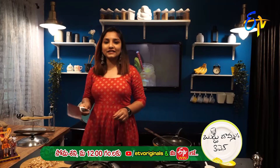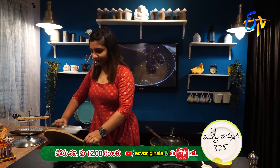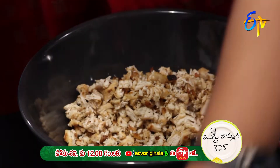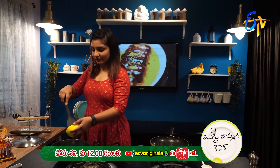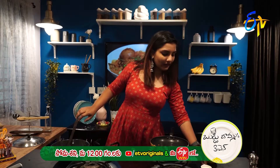Now we have the chopped chicken. Let's add the finely prepared chicken. Now put in the mayonnaise and cream, and mix together.